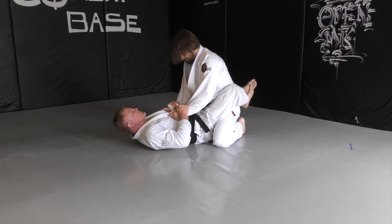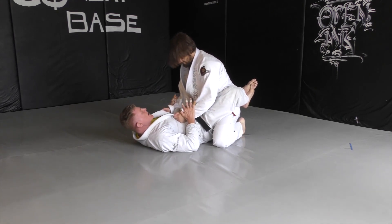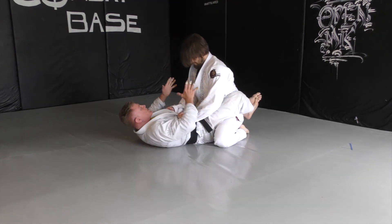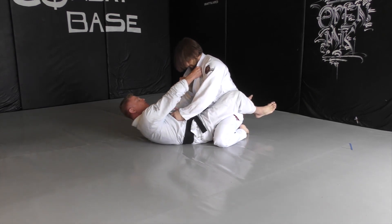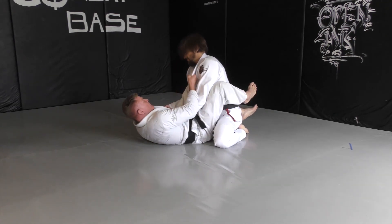So I'm gripping here. In a standard arm bar, much like a choke or a sweep, I want to keep control of his hands — his weapons. I'm reaching up, keeping a connection on his body. I don't want to reach and lose that connection, because his hands are now free to grip, pass, punch, or strike. So I'm maintaining the connection and I'm gripping.